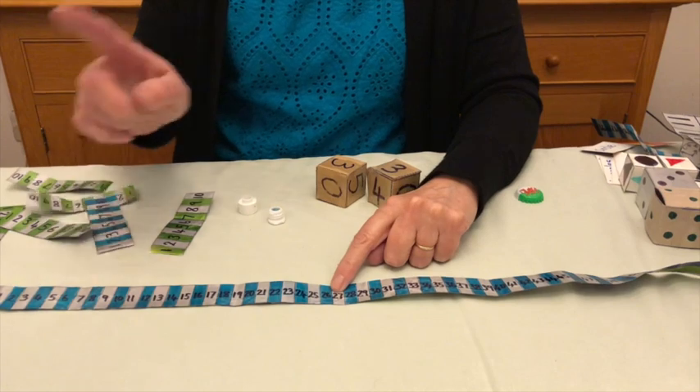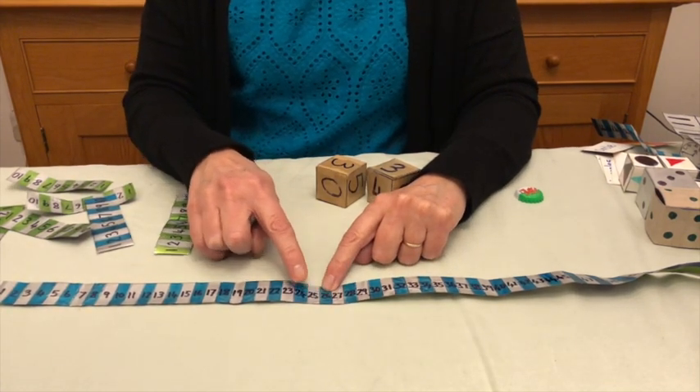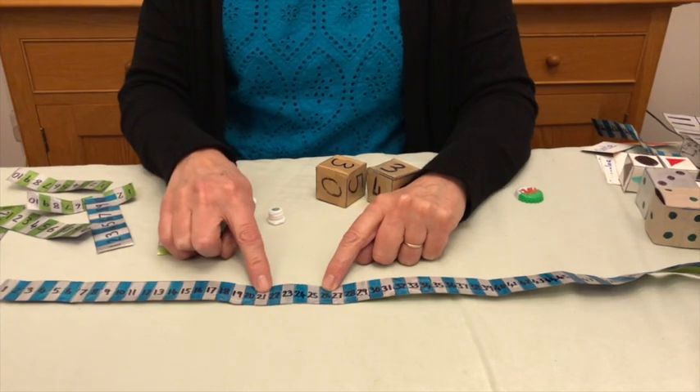Likewise, they can use it for subtraction. Start on twenty-six, take away five — one, two, three, four, five — and they get their answer.